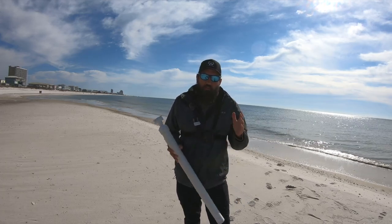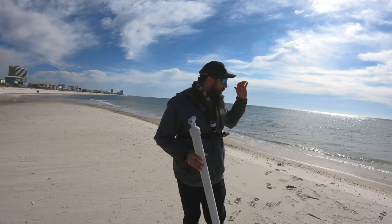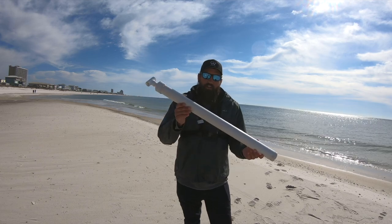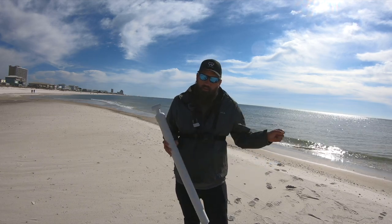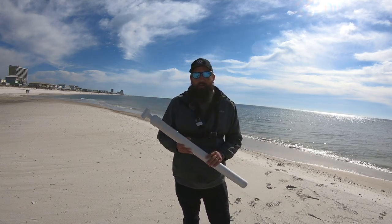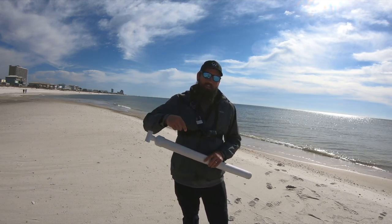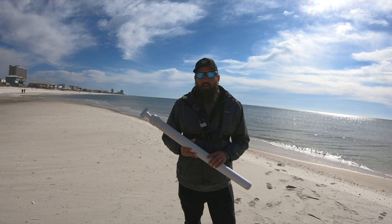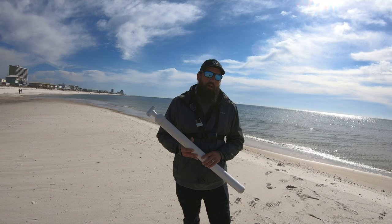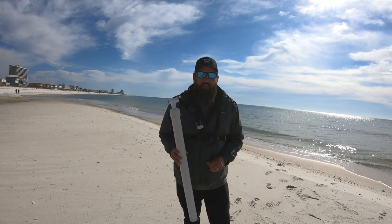Welcome back to the channel, welcome back to another Tackle Tuesday video. Today I'm going to show you all how you can pump ghost shrimp, which is one of the best baits for surf fishing. All you need is a ghost shrimp pump just like this and a little net to scoop them up. If you're interested in learning how to make a ghost shrimp pump, I'll link that video down below. Today's video is sponsored by Fish Gum — make sure you go check out his channel and the website. Stock up for the pompano run coming very soon, only a couple months away.